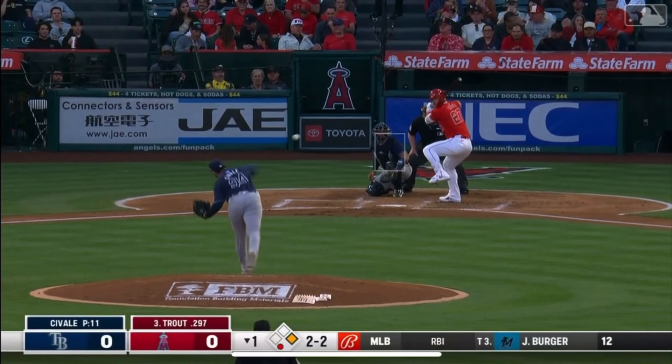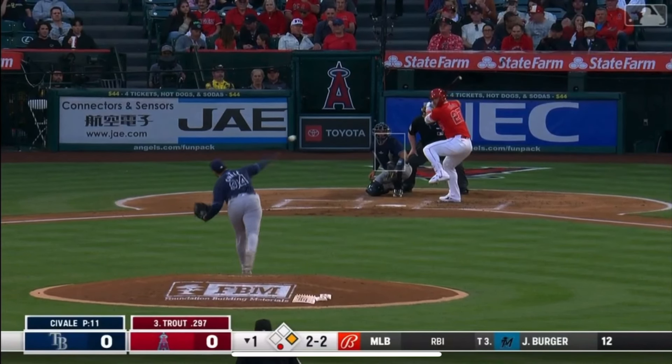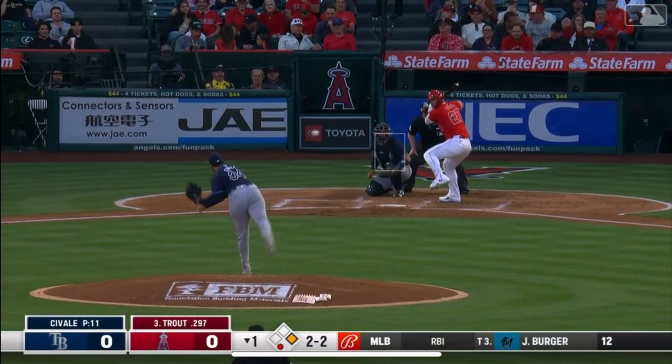Mike Trout is ready so early. He is in his best hitting position on his back leg, just hanging out here, just chilling. Loaded in the upper scap, loaded in the back hip, no weight on the front foot — already ready, waiting to see the ball. His head does not move a lick.